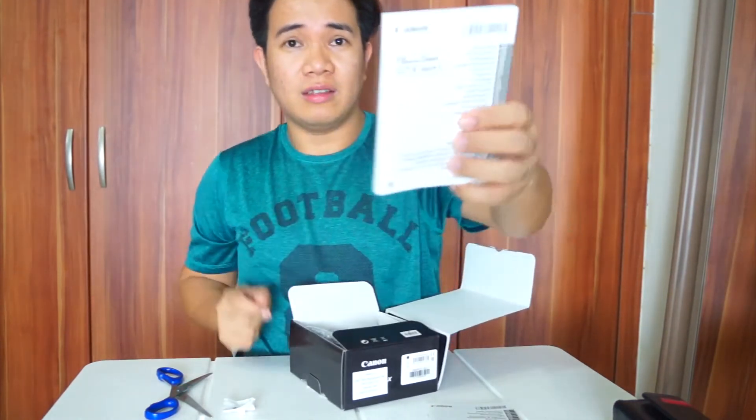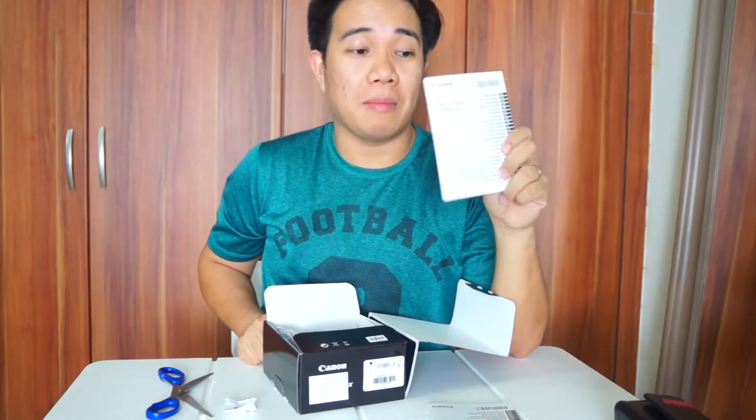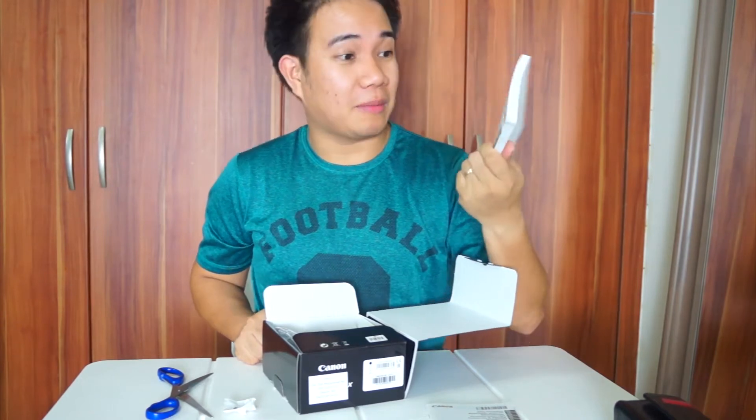May mga manual dito. Kayo guys, sino ba talaga nagbabasa sa inyo ng manual? Siguro yung kailangan lang talaga ninyong alamin sa product, diba? Usually itatago naman talaga natin to. Kaya it's important naman. Ganyan yung kakapal yung manual niya.